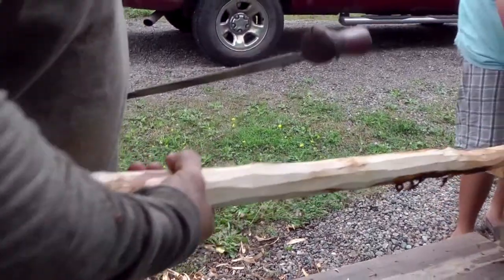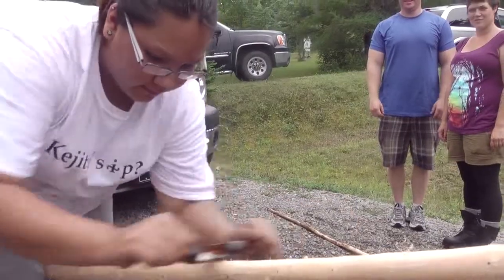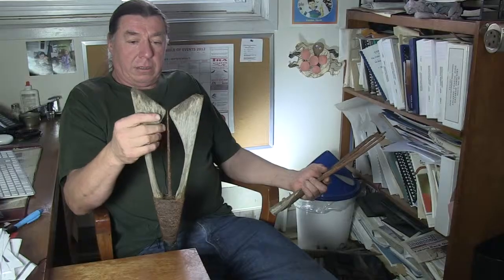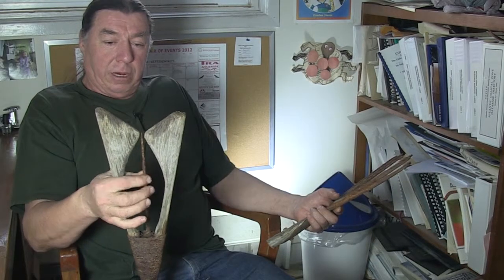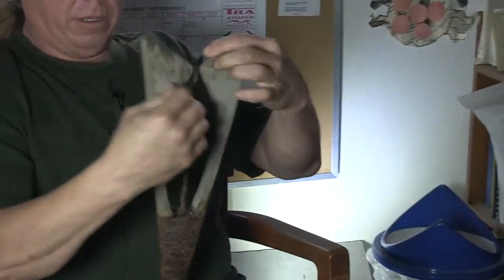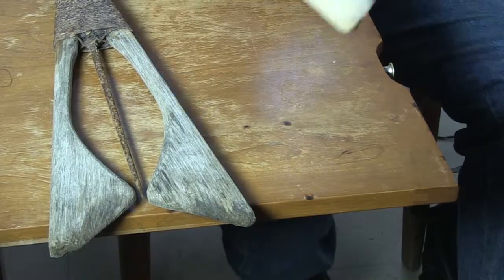This is a summer fishery — it's a Mi'kmaq design. You'd have a bone prong, but the modern thing is the steel barb in the middle. You spear them and these open up, the eel gets caught in here, held in with the barb, and it can't slip out.